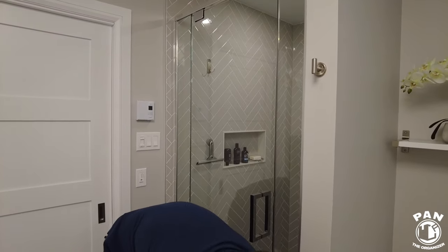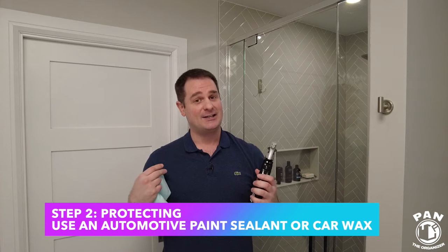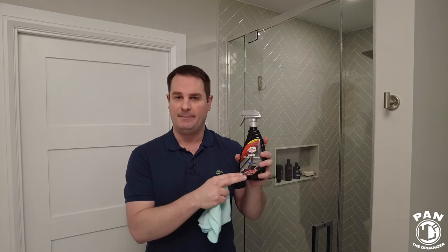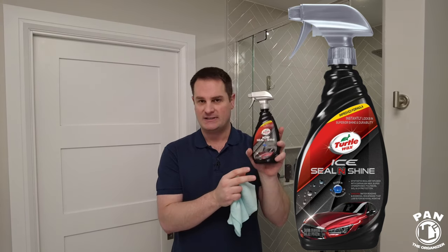The next step — the cool step — is going to be to protect the glass. We're going to use an automotive paint sealant. I've been detailing cars for over 23 years and have tons of experience in that field, and that's what my channel is mainly about. In this case, I'm using Turtle Wax Ice Seal and Shine, a product easily available in big box stores and online. It's a hydrophobic paint protectant that promotes water beading and water sheeting on paint and provides UV protection.